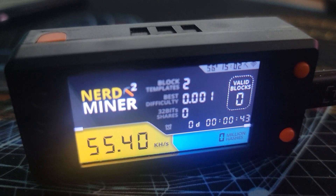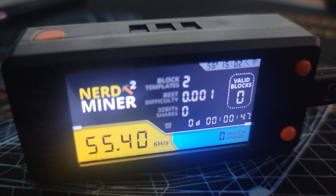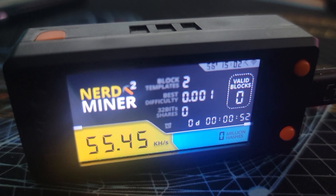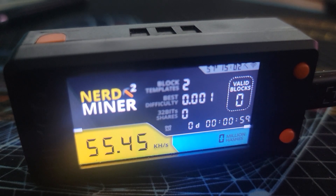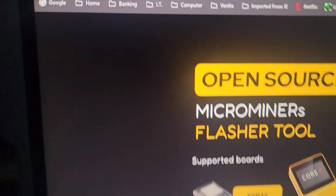Hey, what's going on everyone — Vega here for Serpinax Tech. Got a quick video for you, just want to make sure that you're staying up to date on your nerd miners. The team is doing some updates — as you can see right now we're around 55 kilo hash, when previously we were at 45 and before that we were at 25. They keep on improving the firmware and updates.